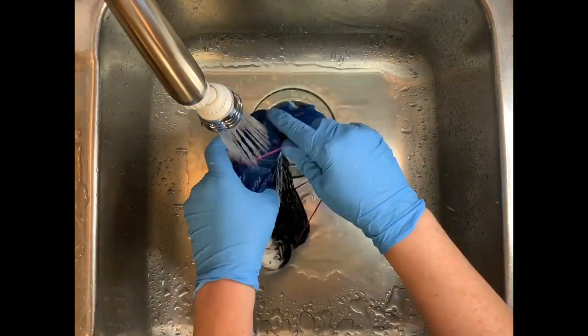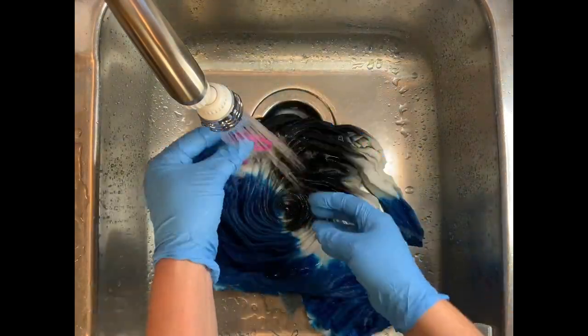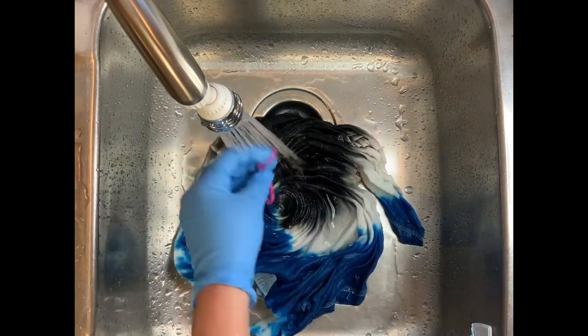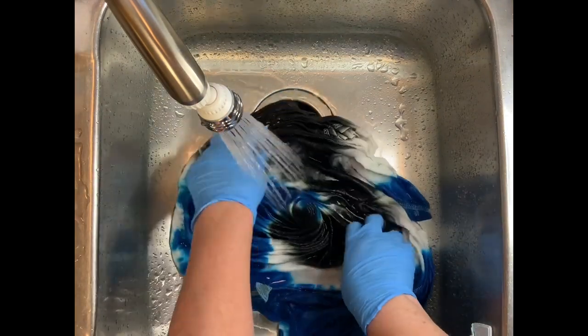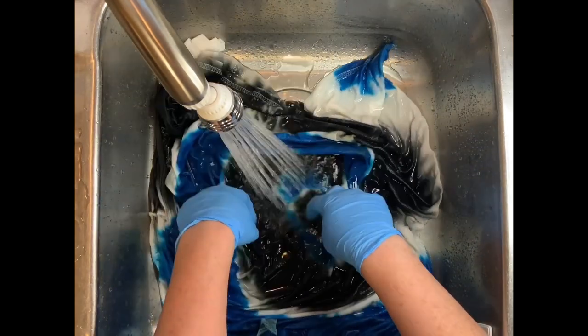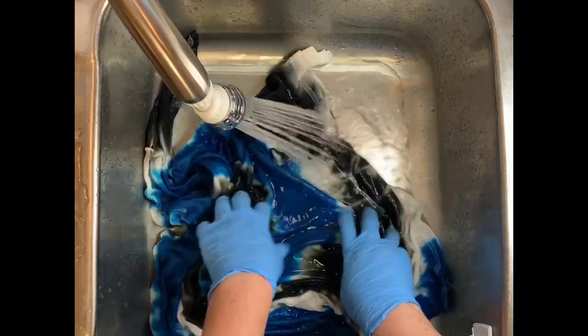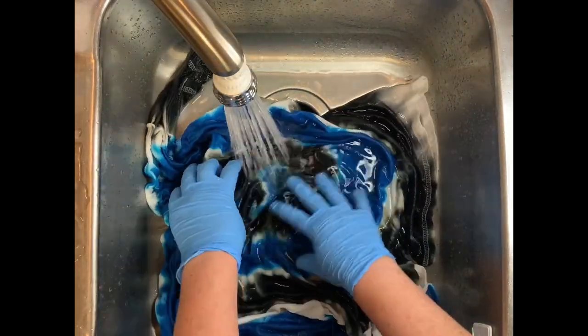I do a second hot water cycle using Synthrapol, and I do a third hot water cycle using Millsoft. Millsoft really brings the softness back to the fabric after the dyeing process. Then I put it in the dryer and we're going to come back and see a side-by-side of both shirts and you tell me what you think.